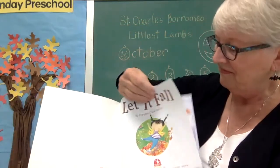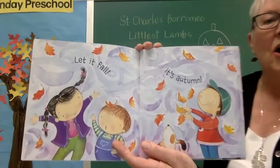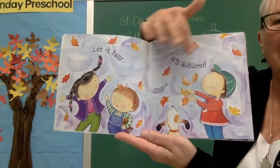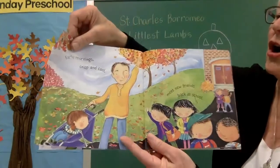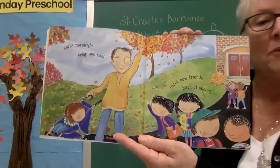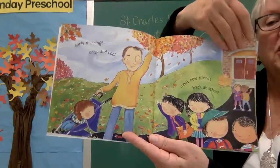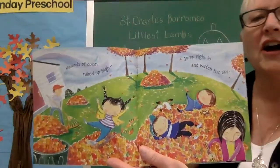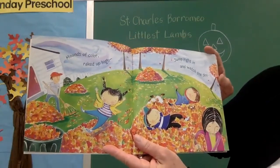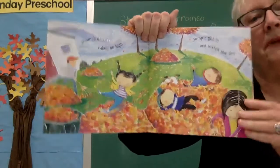Let it fall. Let it fall — it's autumn. Autumn is another name for our season. Look at the kids and the dog — look what they're doing — I see all those leaves falling. Early mornings, crisp and cool. Meet new friends, go back to school. Some of you are going to school and some of you are doing your schoolwork at home, just like we're doing today. Mounds of color raked up high — jump right in and watch the sky. That's one of my favorite things to do: rake leaves and jump into the pile of leaves.